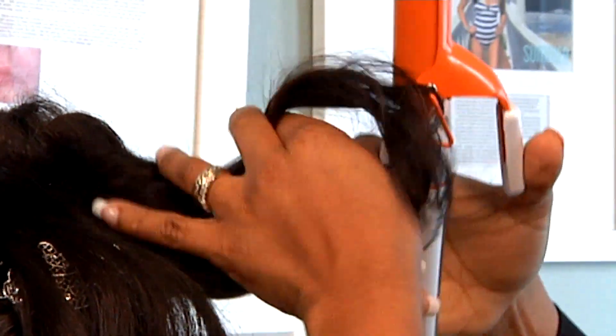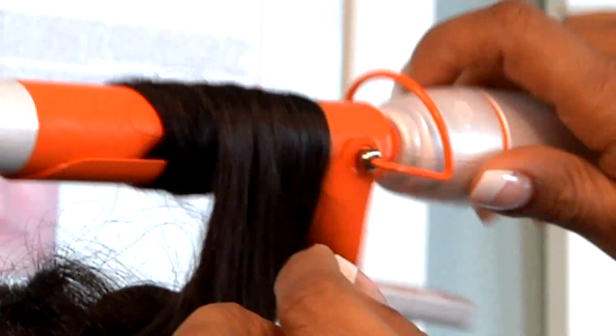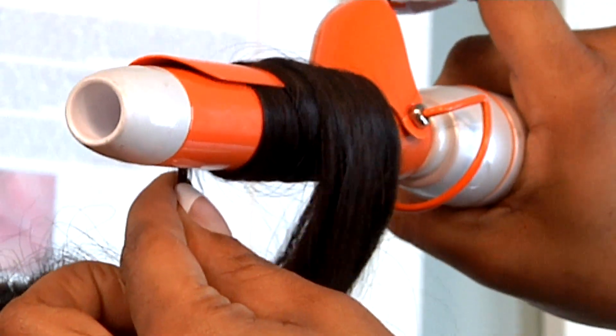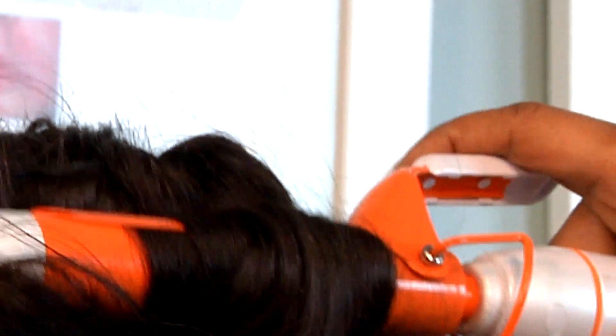First, you take the top pieces of the hair and you curl them. To make sure you don't get any fish hooks, you want to keep swirling the hair through and feeding it through the curling iron. You open it and release it slowly, hold it in place for a little while. Hold the curl in place.